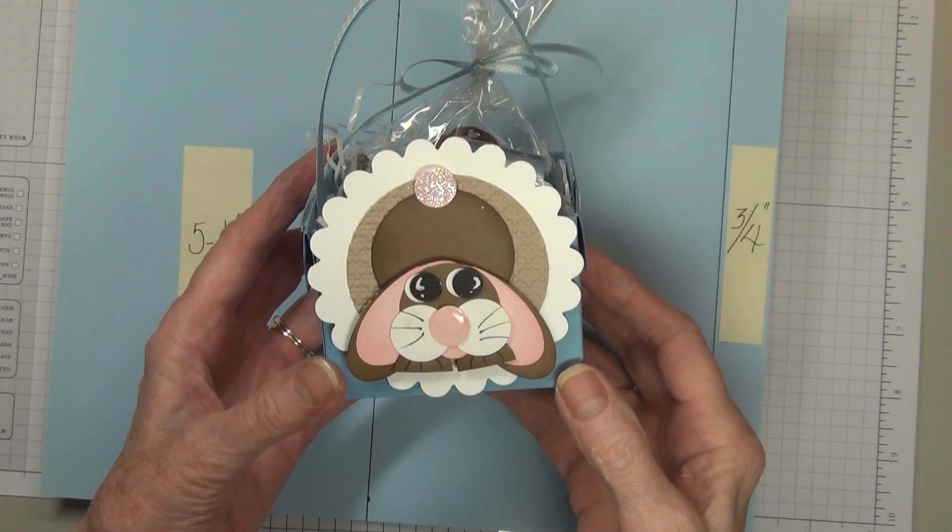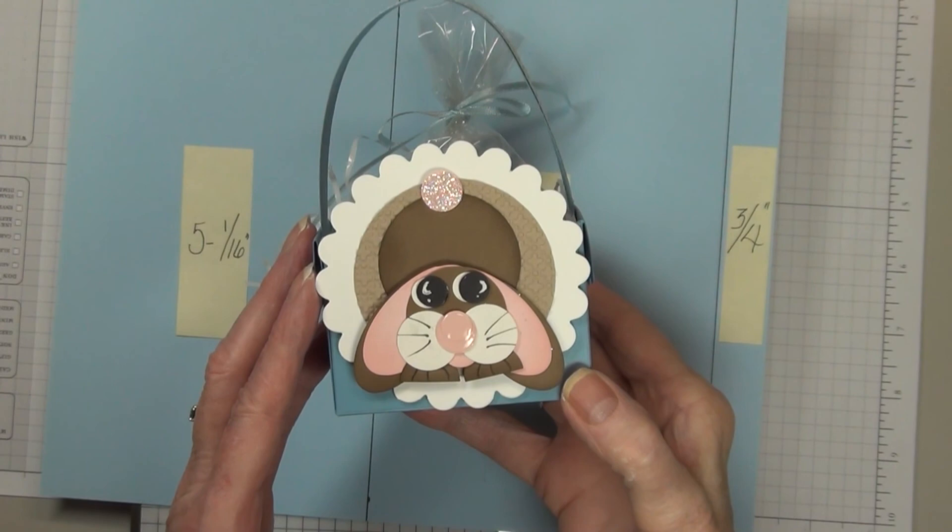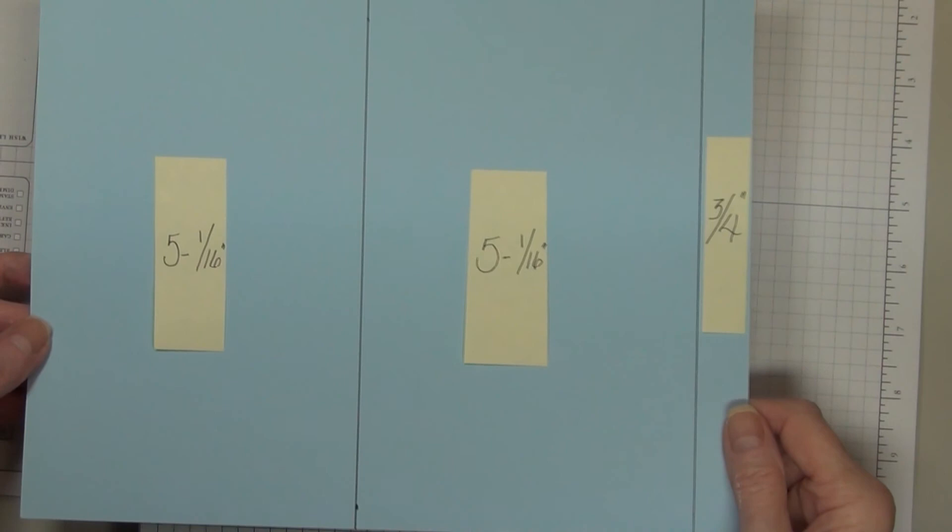Hi, welcome to my craft room. I'm Carol Gatton, your Stampin' Up demonstrator, and today we're making this adorable little basket. This is made, if you can believe it, with just one sheet of card stock.